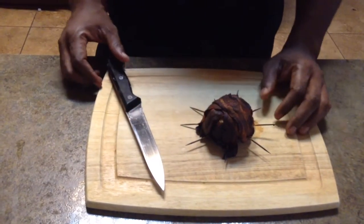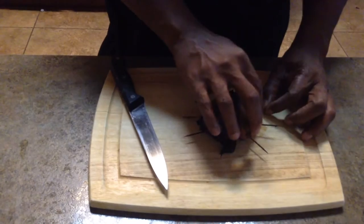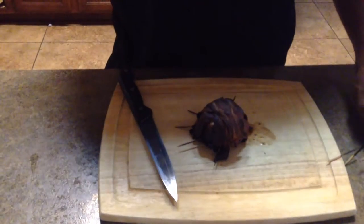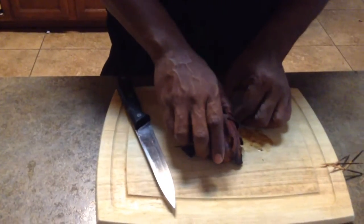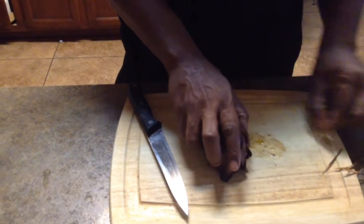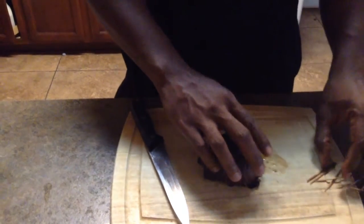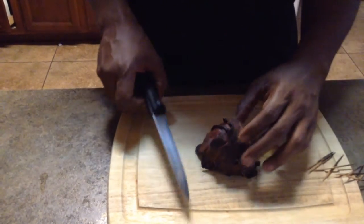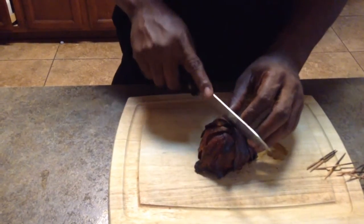Alright YouTube, we're back in the house. I don't even know what to call it. We're gonna pull these toothpicks out real quick. You can see the turkey bacon is well done. My wife is giving me grief in the background because I was talking about her mama cooking a turkey for Thanksgiving — go check that video out if you want something funny. Alright, I'm gonna try to cut this in half.